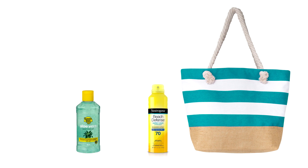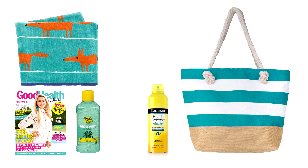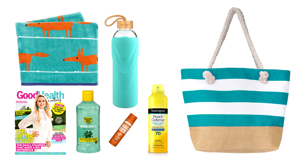For a beach or pool-themed hamper, I would use a beach bag as the container and into there you can pop sunscreen, after-sun lotion, a towel, a magazine, lip balm, a water bottle, and bug spray.